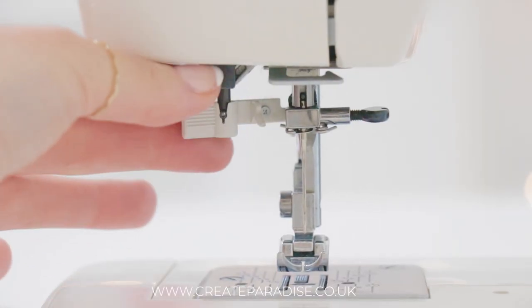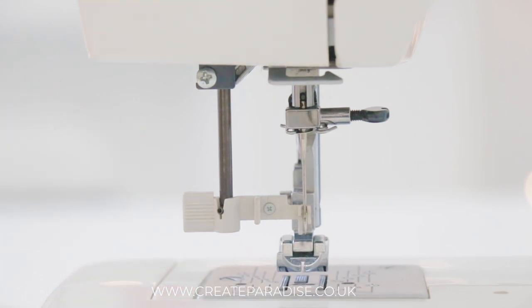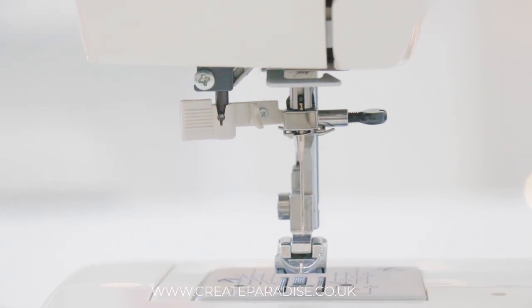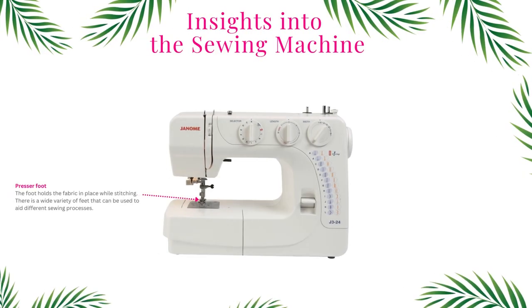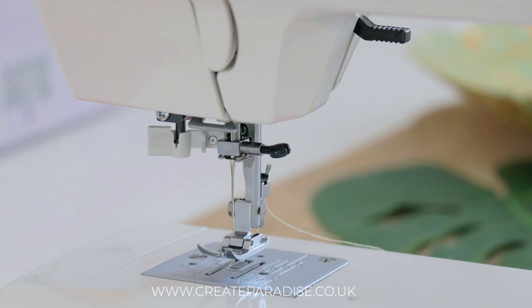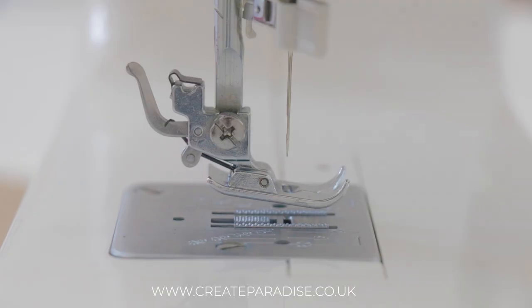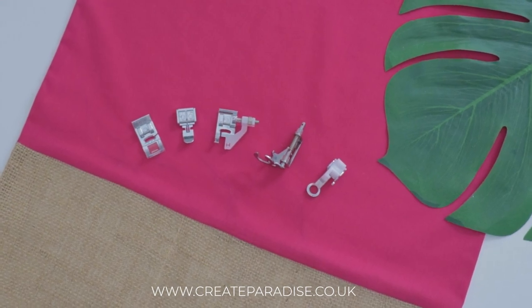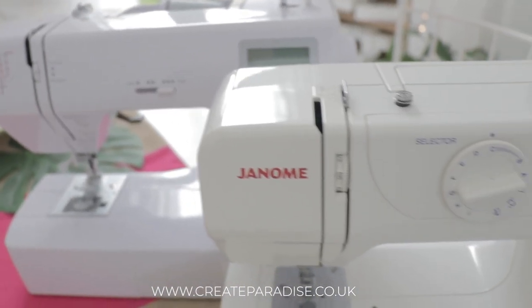Automatic needle threader: this makes it easier to thread the eye of the needle, but not all machines have an automatic needle threader, so check your sewing machine manual to see if you have this feature. Presser foot: the presser foot holds the fabric in place against the feed dog while stitching. There are a wide variety of feet that can be used to aid different sewing processes.